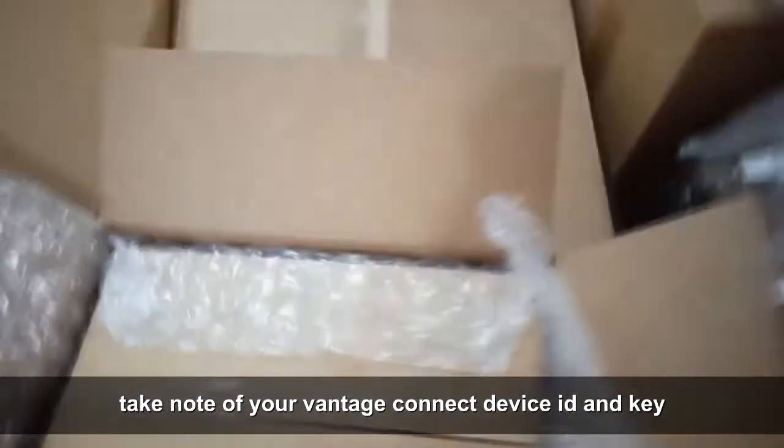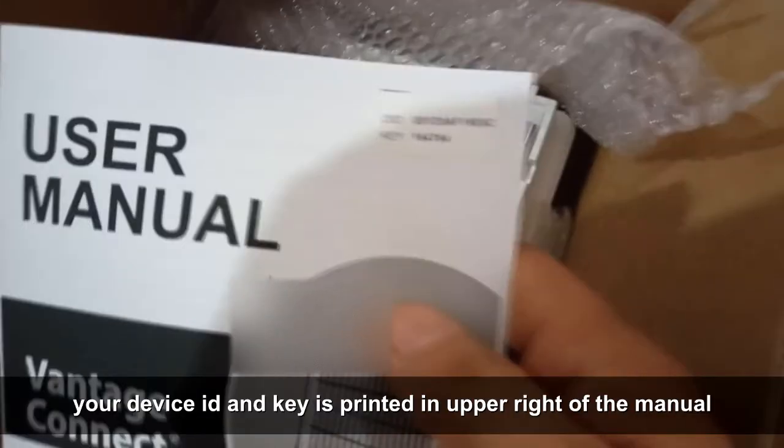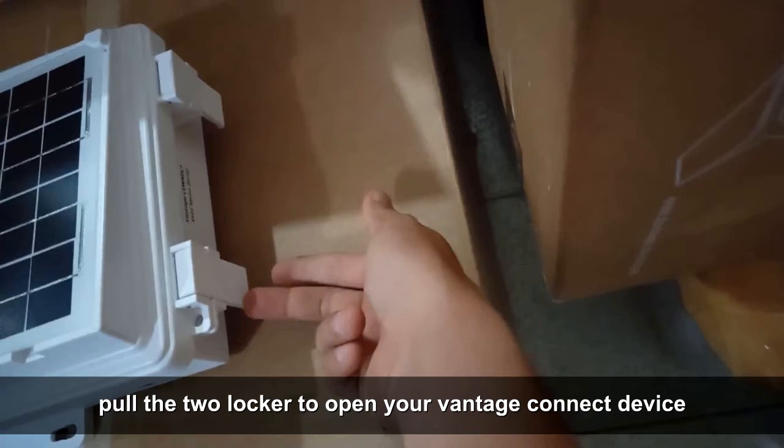Important reminder: take note of your Vantage Connect device ID and key. Your device ID and key is printed in the upper right of the manual.